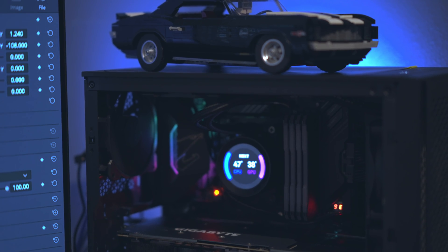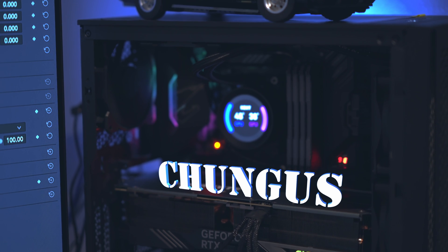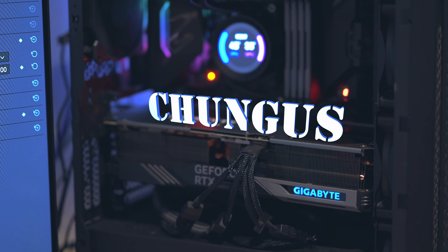Welcome back to John's Films, where today we have an RTX 4090 on the test bench for DaVinci Resolve 18 Studio. It's going to be tested against an RTX 3090, 3080, and a GTX 1070.